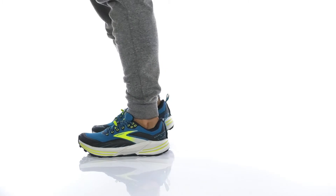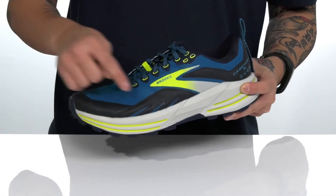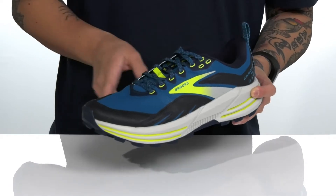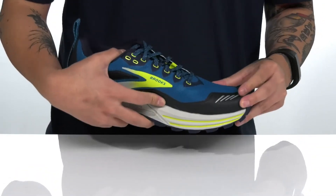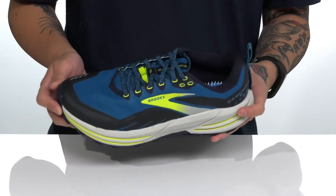The Cascadia 16 from Brooks is a fantastic, comfortable trail running shoe made with a breathable textile upper. You've also got seamless synthetic overlays in key areas for additional structural support, durability, and protection of the foot. Reflective materials allow you to be seen in low light situations.